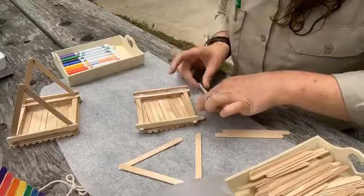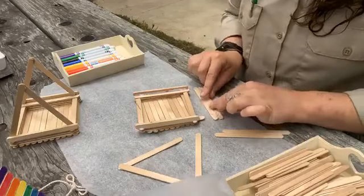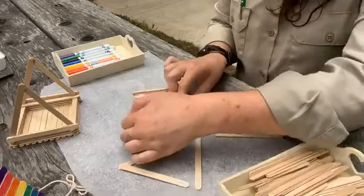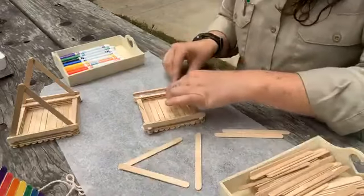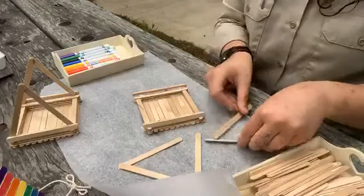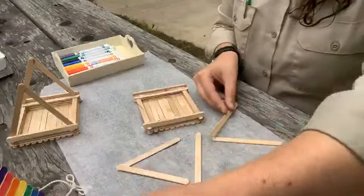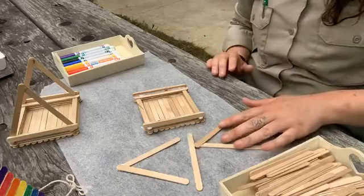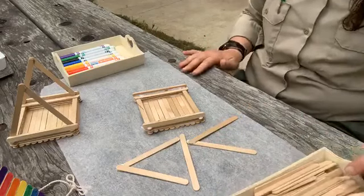That's the best part of crafts — they get messy sometimes, but it's always, always fixable. Just like that. Let's go ahead and make another one of those frames with a spot of glue. The wind is not working with me today. And another triangle, just like that one.